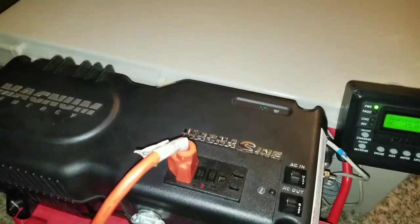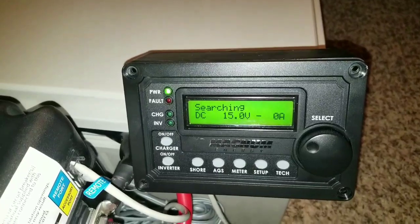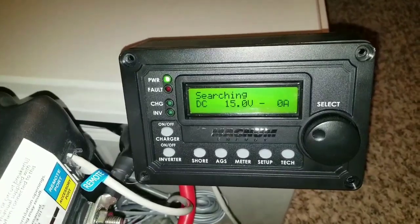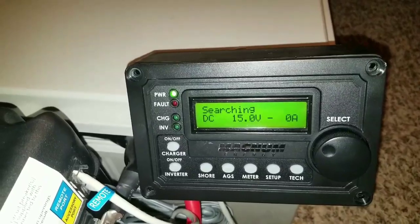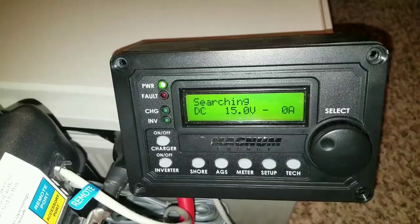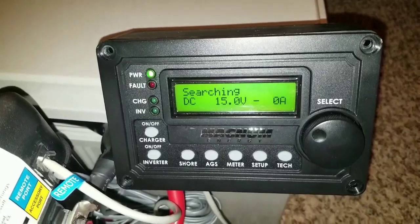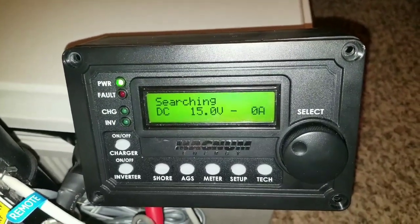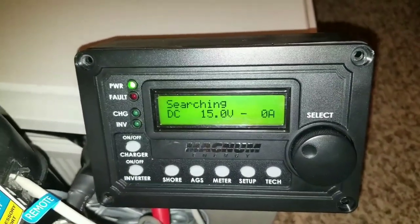You guys can see this system has been running all day. The batteries were about 15.8, yeah 15.9 this morning around 9-ish. The system has been running all day running the freezer. I just connected to the freezer and left it, had to go to work and come back.